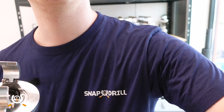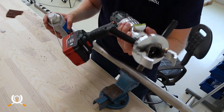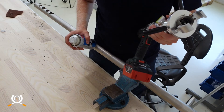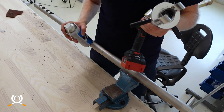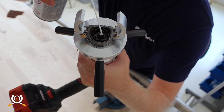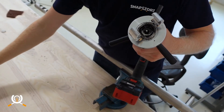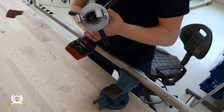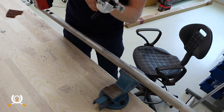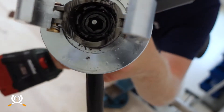Here I am with the Snap Drill and a piece of stainless steel pipe, just to make it a bit more difficult. Let's start off with a dash of lubricant directly into the hole saw — no need for applying anything while cutting.